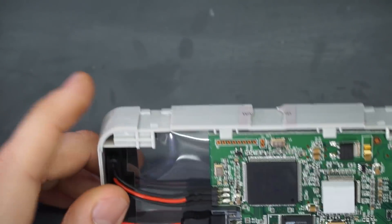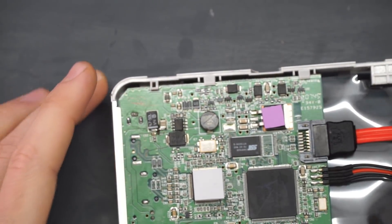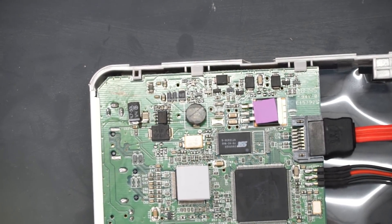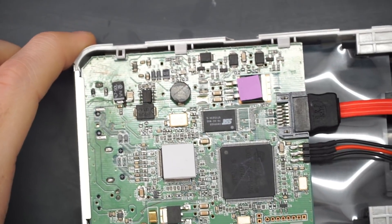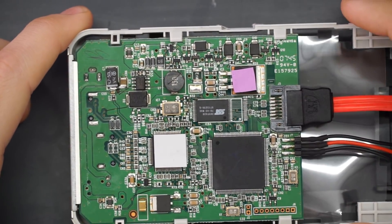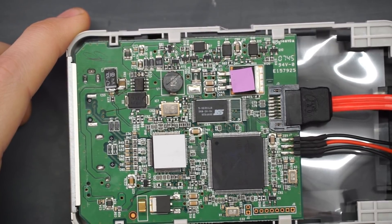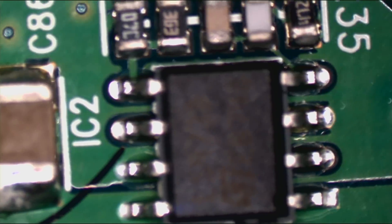If you have one, I'd be kind of curious to hear that down below. So there's something funny that I saw on this board that I thought I would share with all of you, and I'm kind of curious if you can make it out. Let's see if I can get this in focus without a microscope. I'm kind of curious who is able to spot it first in the comments. Can you see it? All right, probably can't see it, so I'm going to go into the microscope here.